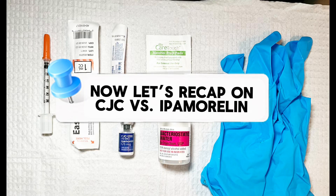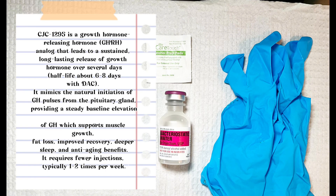You may feel some flushing afterwards — some heat. This is normal and should pass in about 20 minutes. This is from Ipamorelin's short half-life. About 30 minutes after injection, you're going to get a histamine release that causes a hot, warm, redness, flushing feeling — that's caused by the Ipamorelin.